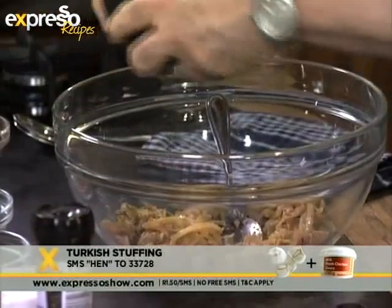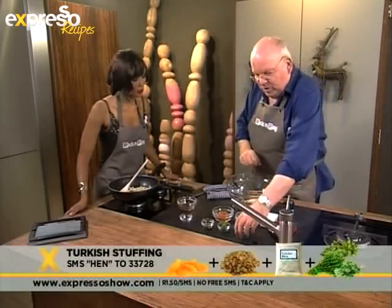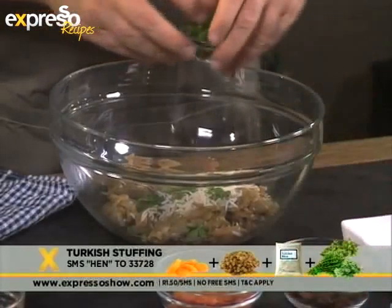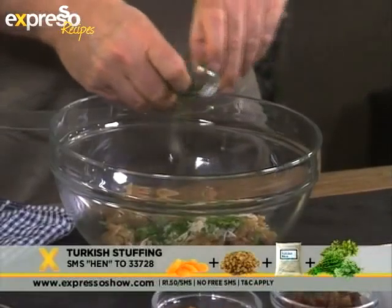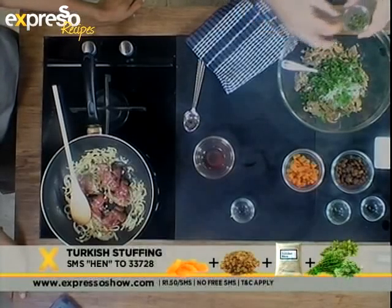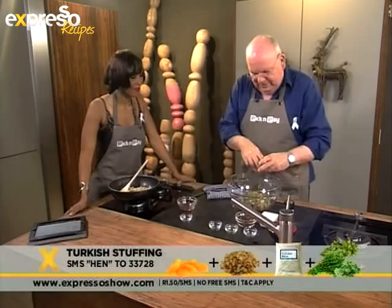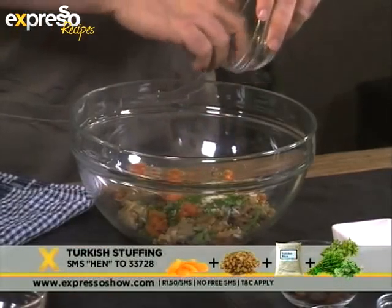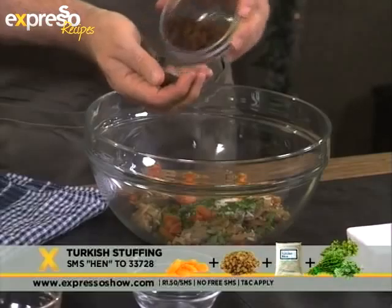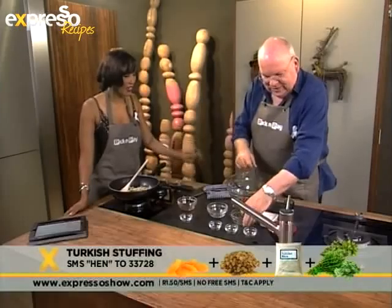Then we add some rice — this is basmati rice. You can use breadcrumbs if you like. And then we've got some herbs: thyme, marjoram, and parsley. Why rice? Just because it's different. Most people will have more traditional breadcrumb stuffings or pork sausage stuffings at Christmastime, and this one's just different. Then we've got thyme, which will give it a nice sort of wild flavor. Some snipped dried apricots — and then some of these lovely sultanas from the Orange River. We just get these wonderful dried fruits from the Orange River.